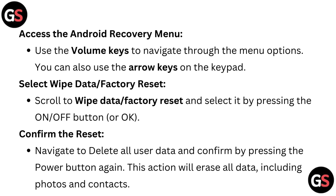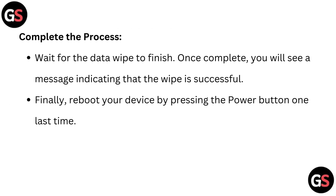Confirm the reset. Navigate to delete all user data and confirm by pressing the power button again. This action will erase all data including photos and contents.